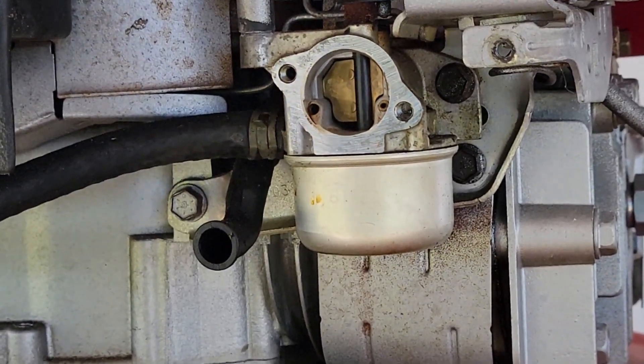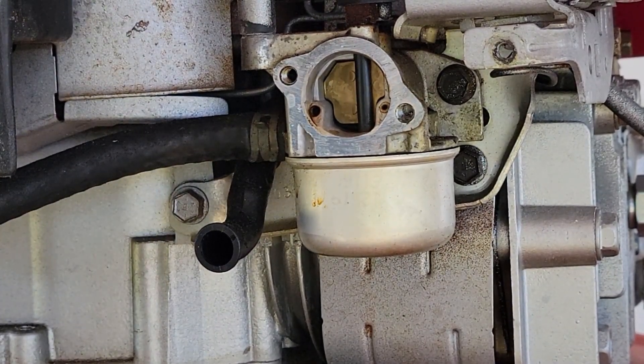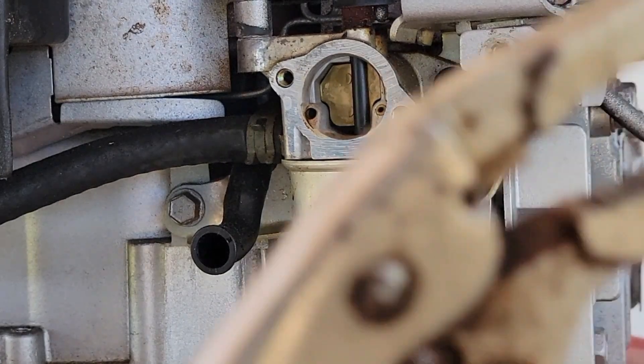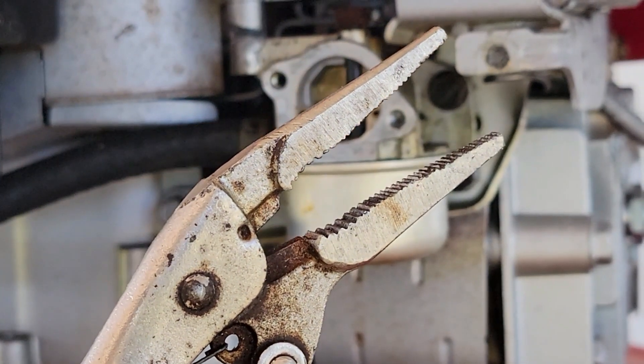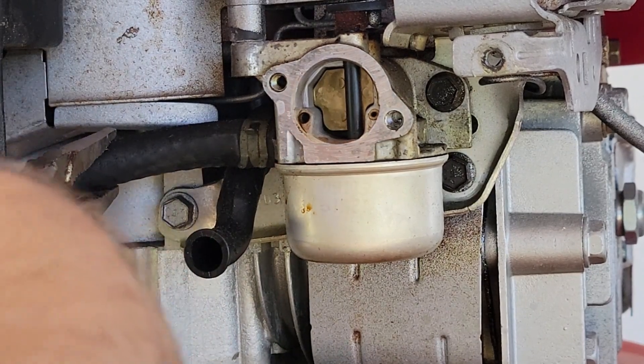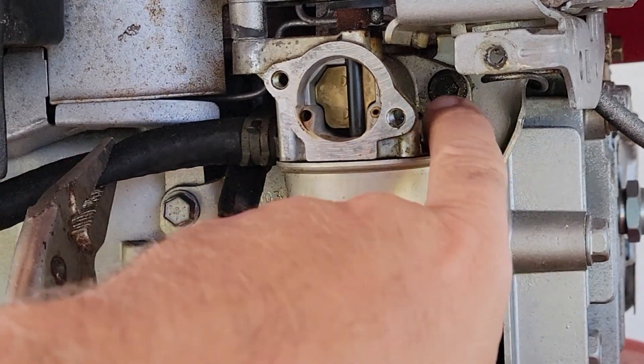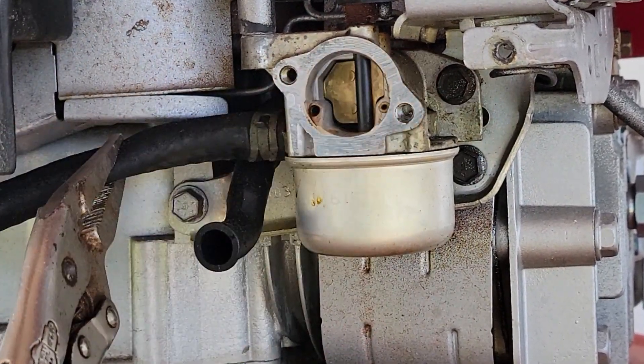To remove this carburetor we're going to have to shut off the gas. There is no fuel shut-off, so I use a pair of needle nose vice grips adjusted down to where they just pinch the line — that'll shut our gas off. Now I need to remove these two bolts and pull the carburetor.